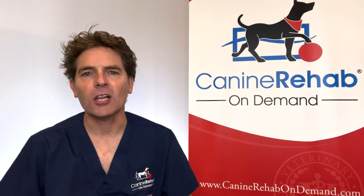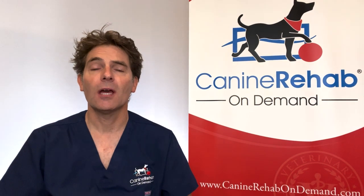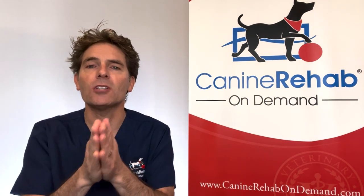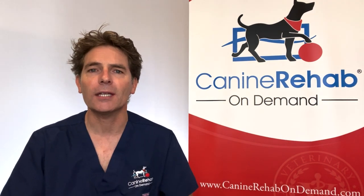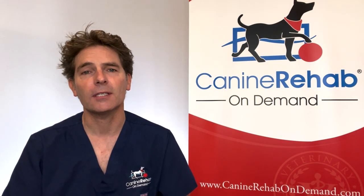A lot of people ask about clarification of the five stages that I use to grade degenerative myelopathy. So I thought I'd quickly talk about the five stages and what is involved in each one of those five stages.